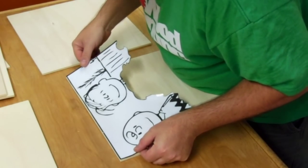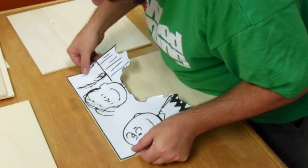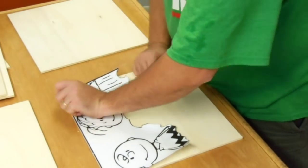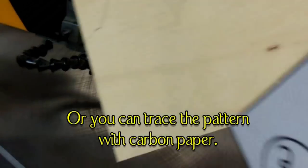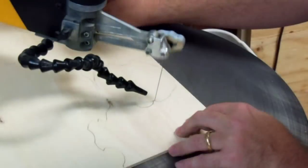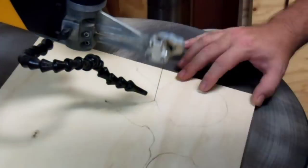Let me get the top corner lined up, followed by the entire top edge, and work down and from the middle outward. That's it.